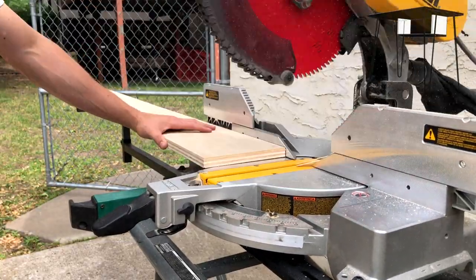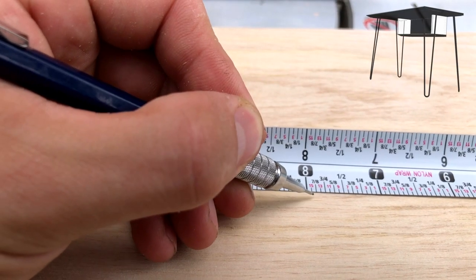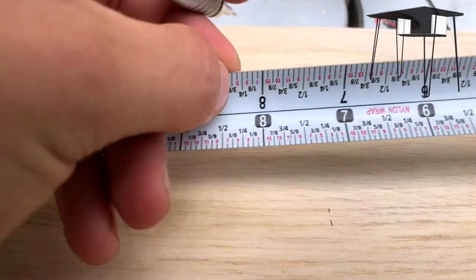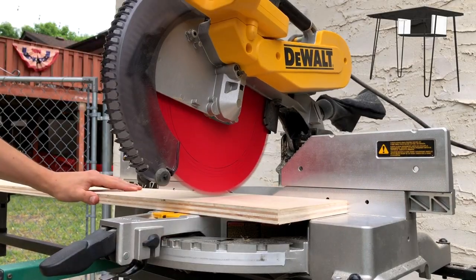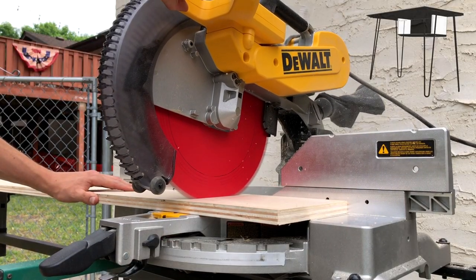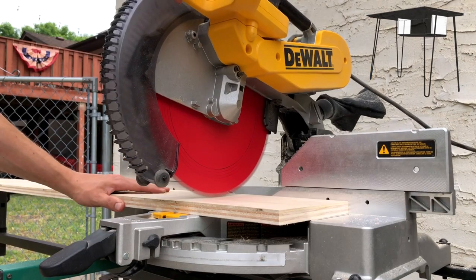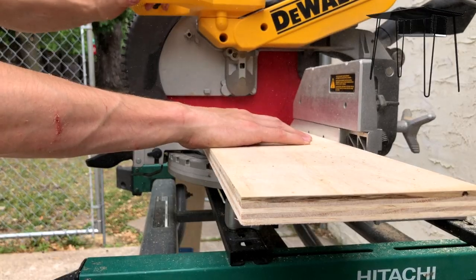Next we want to square off the end on the miter saw so we know we have a square part, and then we're going to measure at seven and seven-eighths inches — that's to get the depth of the side parts of the shelf. The board is already seven inches wide; these are the two end pieces of the shelf and I'm just going to scribe and mark them.